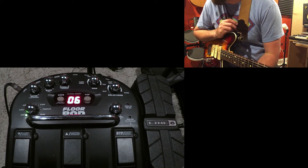I am Dr. McFarlane and in this video I'm going to get surgical with the 4-Pod from Line 6.